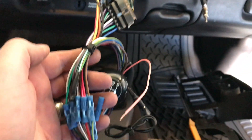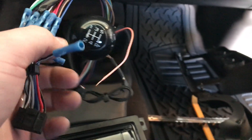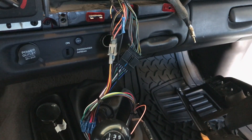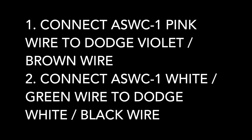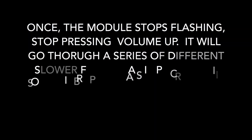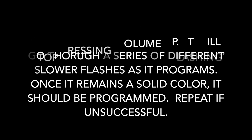Everything else just plugs in. We left the blue amp turn-on wire free because we're adding an amplifier, and we can wire that up later. So we're going to get this pink wire connected to these two guys right here, and at this point we're ready to program the ASWC-1. You'll follow the instructions to program it — typically you push the button to reset it, the lights start flashing, and you tap up on the steering wheel controls continually. Once it's programmed, we're going to get the radio back in the dash.